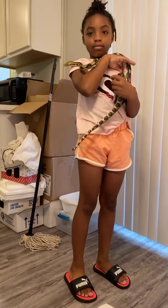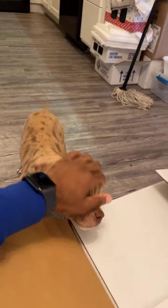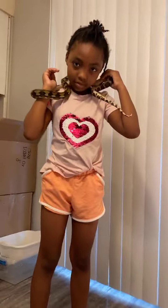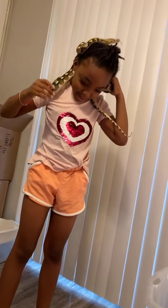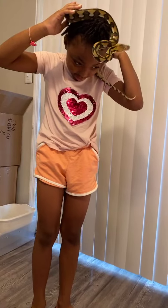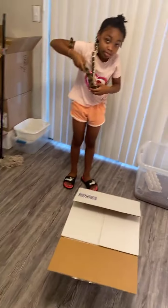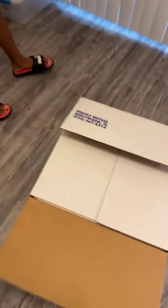Yeah, I got puppies and reptiles. All right, hold on, let me put the dog up first — come on, in the cage. I'll bring you back out in a second. Let's see what we got.